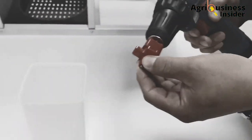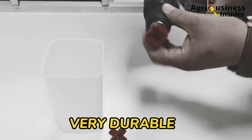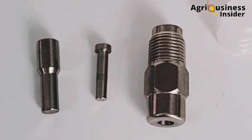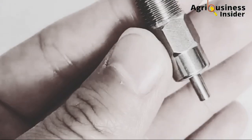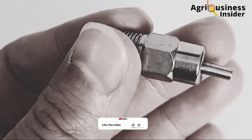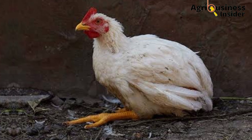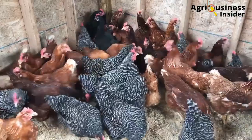Number two is that the Nipple drinkers are very durable compared to the regular drinkers. The Nipple drinkers are made of stainless steel, therefore making them last long. Stainless steel also does not facilitate rapid bacterial growth compared to plastics that are used to make the regular drinkers. Therefore, this helps to lower disease emergence in your flock and will help to keep your birds more healthy, boosting production.